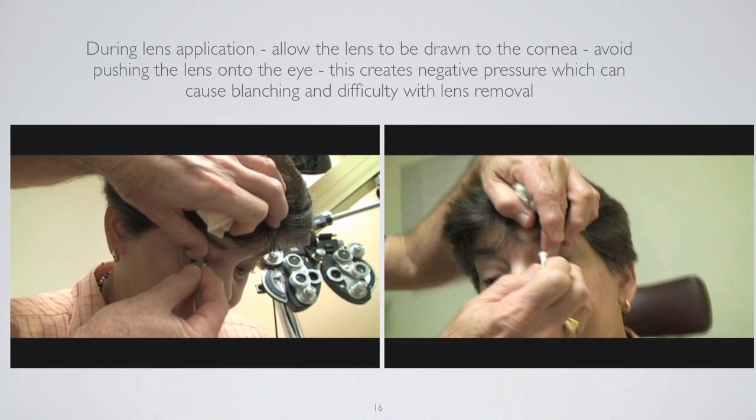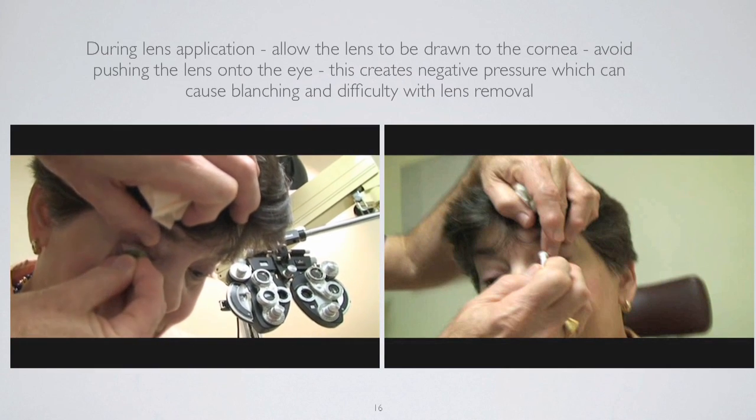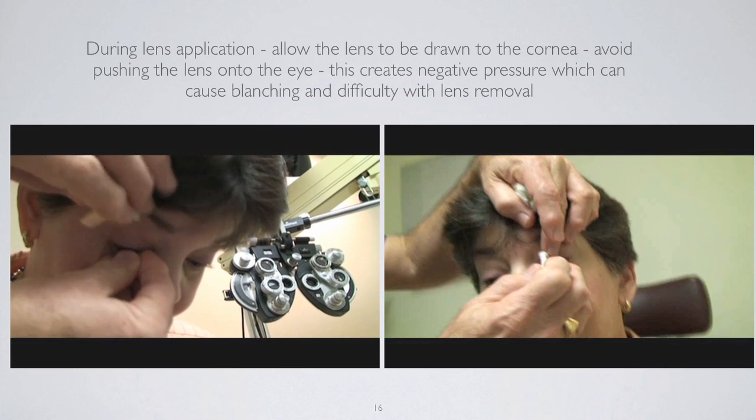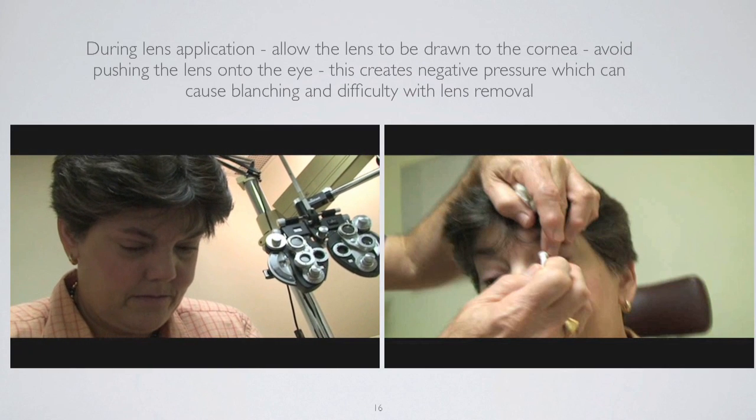I have the patient look directly down at the floor. I retract the upper and lower eyelids, and here I'm using the tripod method — my three fingers holding the lens. I place the lens on the eye. Because I have fluorescein, I always have a tissue with me to ensure that anything spilling over doesn't get on the patient's clothes. It might not be a bad idea to have the patient hold a paper towel in their lap, because you're going to get some excess fluid that comes out of the eye.